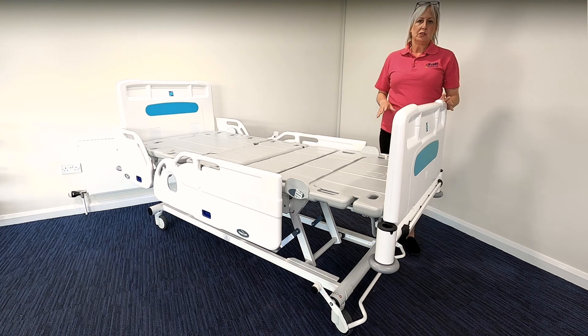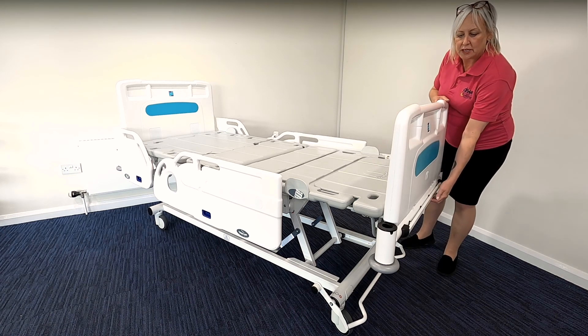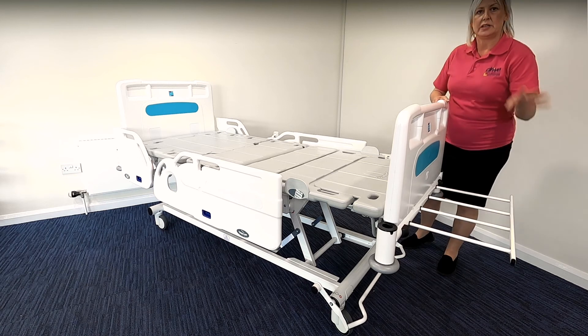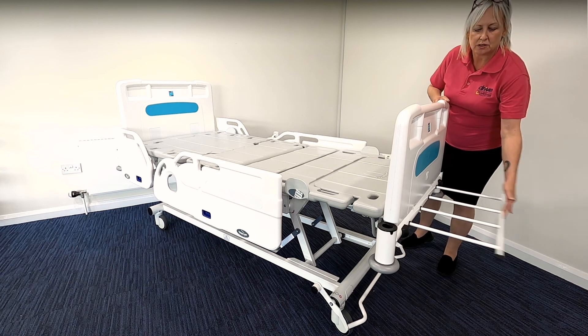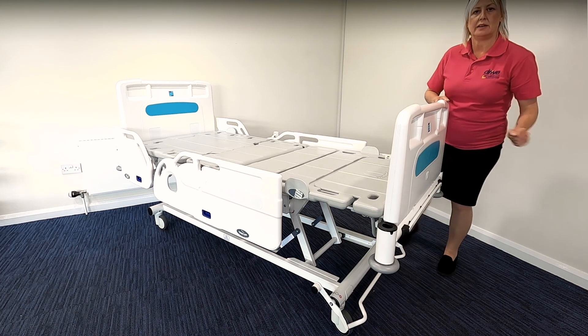The bed also has a handy linen tray which is found here — you can simply pull it out. It takes a maximum weight of 20 kilograms, and when it's no longer required you simply pop it back in.